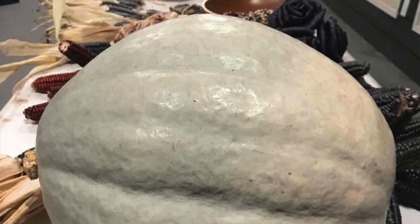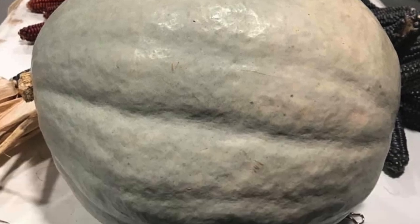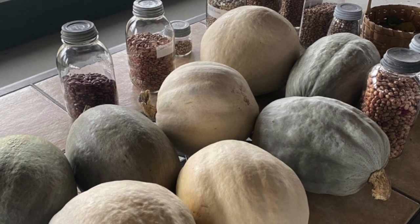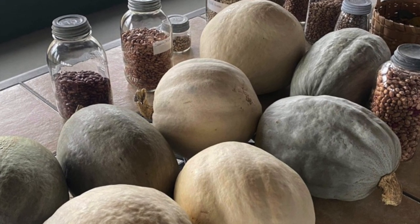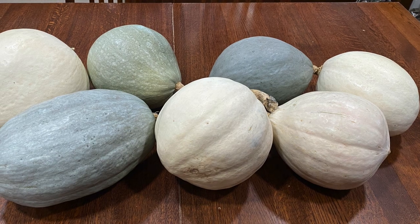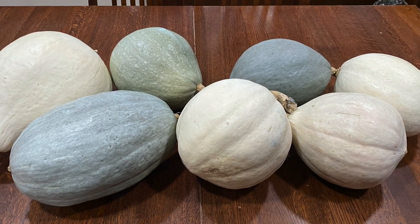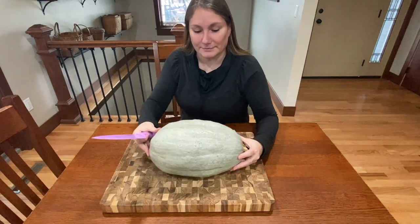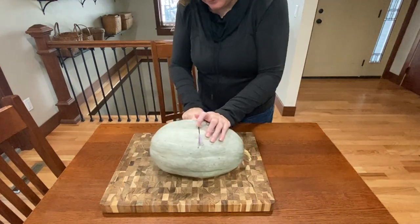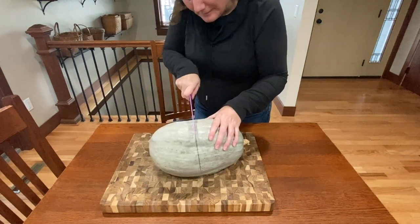The squash seeds that we're saving in this video are coming from an Oneida Hubbard squash. To decide what squash we want to save seeds from, we look for traits that we want to pass down in subsequent generations. We look for the largest, healthiest looking squash. When we have our squash picked out, we cut her in half. For some of these larger winter squashes, cutting can be a bit of a challenge.